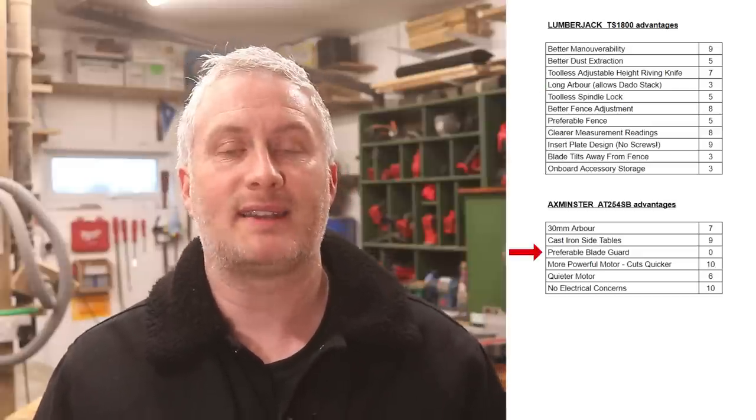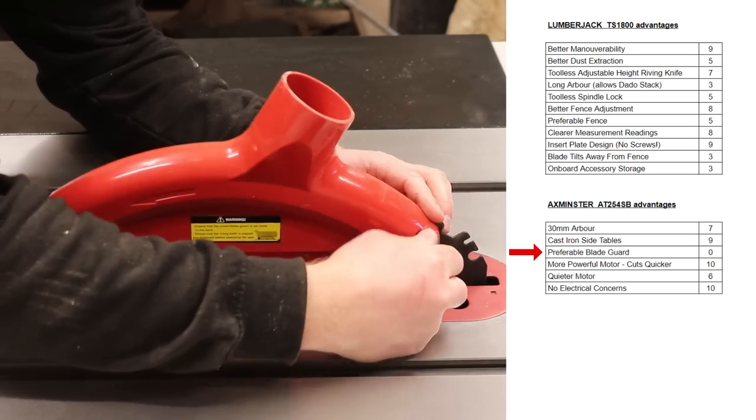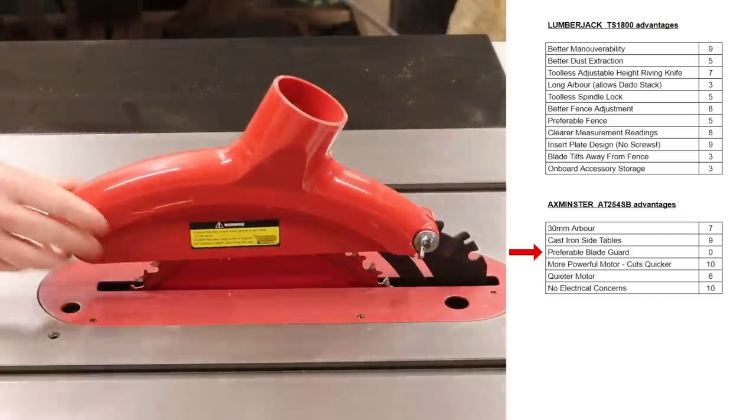The Axminster has a preferable blade guard but I've rated that as zero importance because it fits both saws, so I can just buy another one and fit it to either saw. When I total up all of those points and add a traffic light system — just to prove how much of a geek I am — the Lumberjack is still clearly on top. At this point it was clear that if I didn't have a table saw and wanted to buy one of those two, the Lumberjack would be my first choice — not only because the Axminster saw is now discontinued, but also because the Lumberjack is just a clearly better option for me.